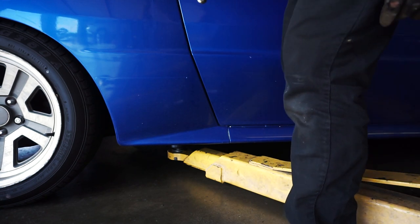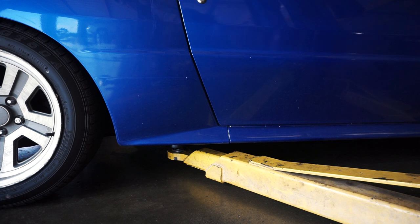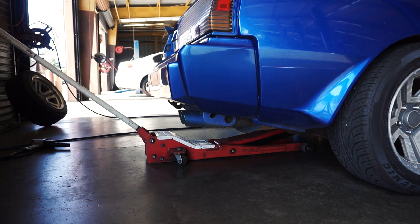Not being able to kick the lift arms out from underneath the car is a really good sign that I'm heading in the right direction — that direction being low.